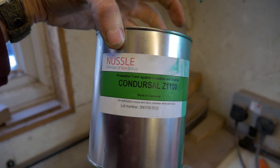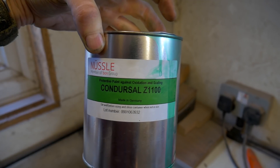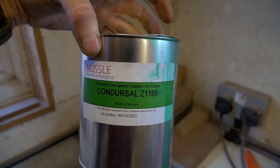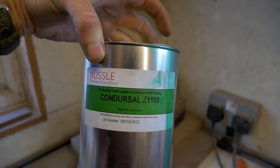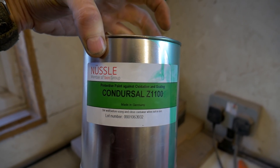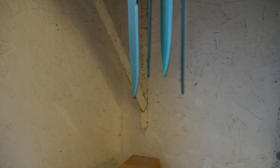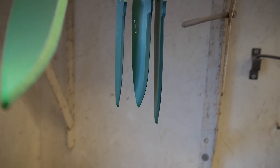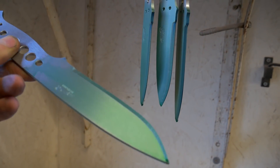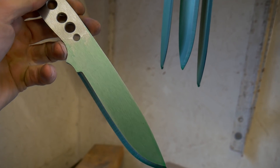This is the first time I've used this product, Condersal Z1100. It's an anti-scale compound which stops decarb in electric kilns. You're just supposed to thoroughly degrease the blades and dip them in, and it forms a very thin coating to stop the kiln atmosphere contacting and attacking the steel whilst the blades are austenitising. That's the product on the blade — very, very thin coating — and it's dried. Let's give it a try and see how it works.